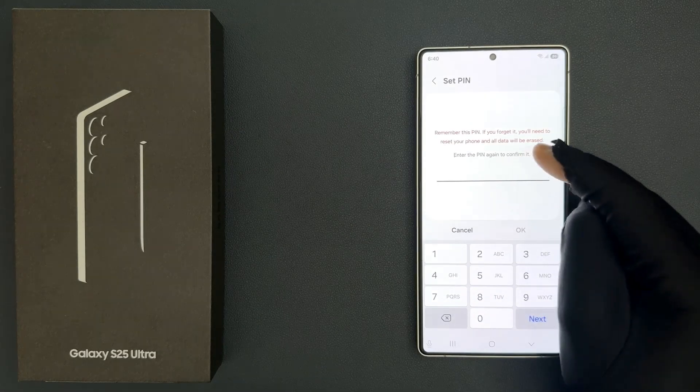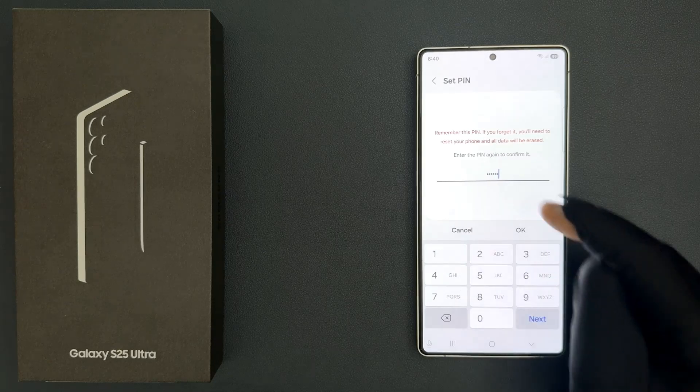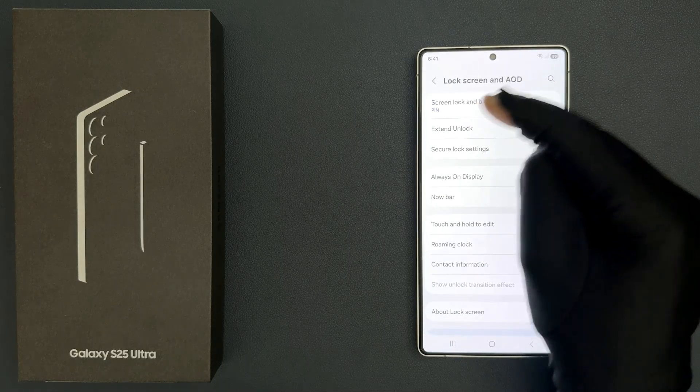Now enter the pin again to confirm it. So let me enter mine. After that, just tap on the OK button. Now the pin is set.